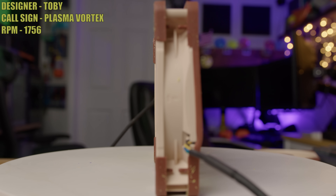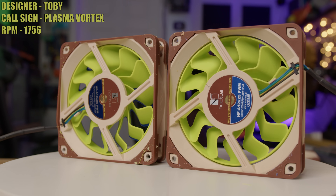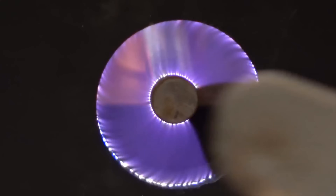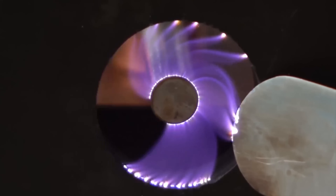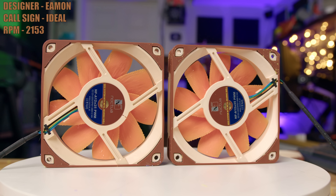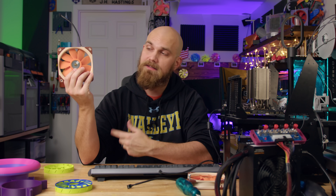Next up we have Toby and his fan Plasma Vortex. Toby initially submitted this design way back in Season 5, then again in Season 6, and then again in Season 7 — and here we are, it's finally its time to shine. Toby said his design was inspired by an electric arc spinning in a cylindrical magnetic field. It's a pretty cool-looking experiment you can find online, and his representation is pretty darn good. The last submission of the day is Emon and his fan Ideal — there was literally no information provided other than the fan itself was created with 'looks about right' engineering. So that's why I gave it the name Ideal.